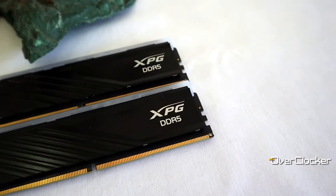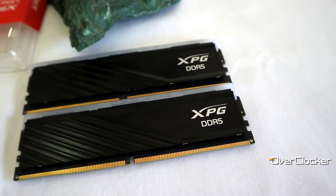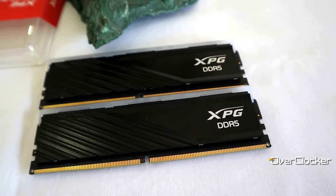Hey everyone, this is Neil once again from the Overtalker Magazine, and today I'm here to talk to you about the XPG Lancer Blade DDR5 6000 CL30 kit.